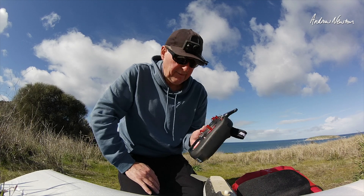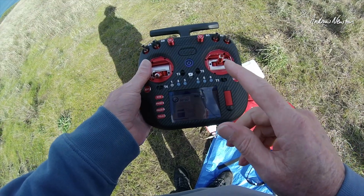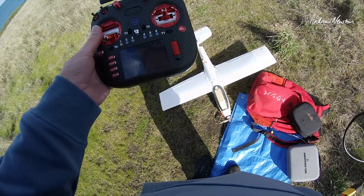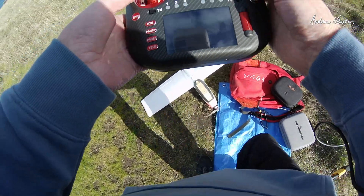Alright, enough talking, let's go for a fly. I can see the screen — I don't have it turned up full — and the good thing is it's still visible with sunglasses.